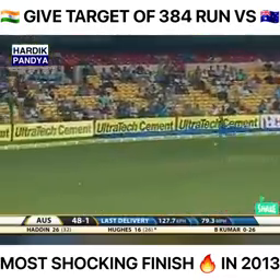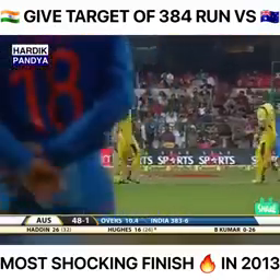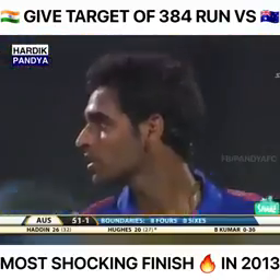Worked away nicely on a very fast outfield. Once again Bhuvneshwar Kumar straying onto the pads of Phil Hughes — and that boundary also brings up the 50 for Australia.